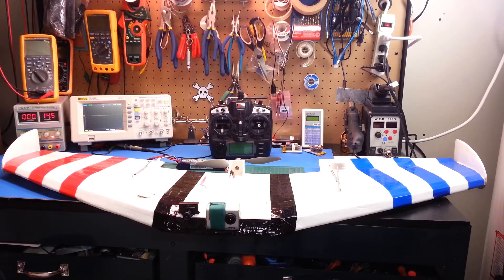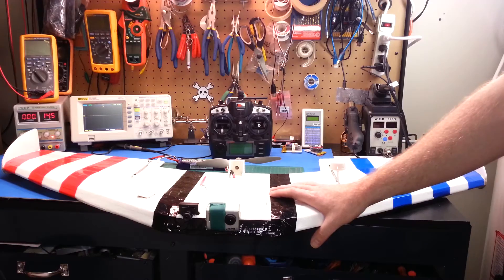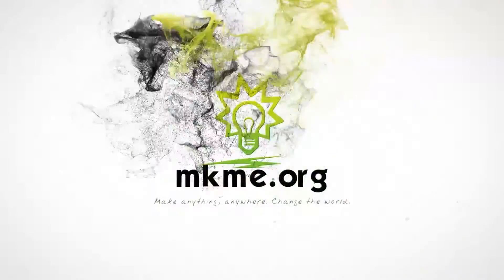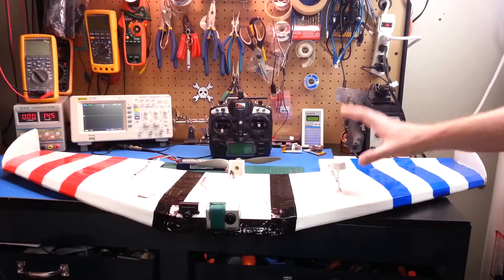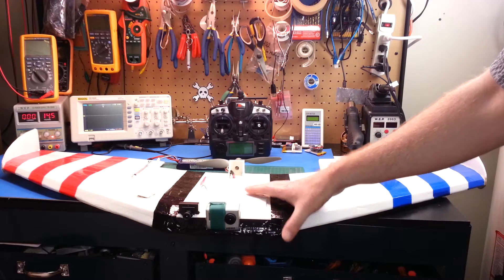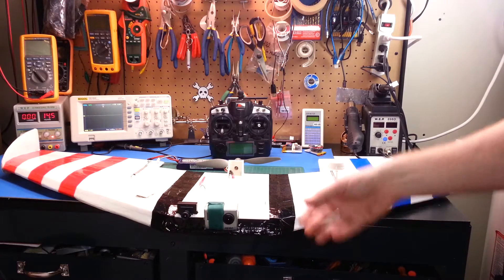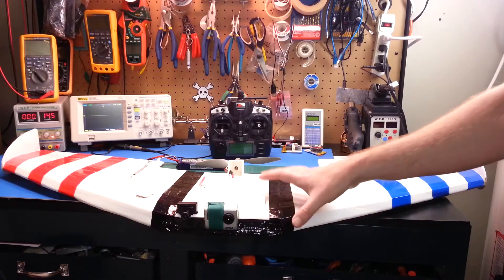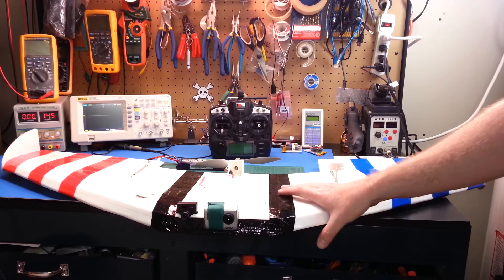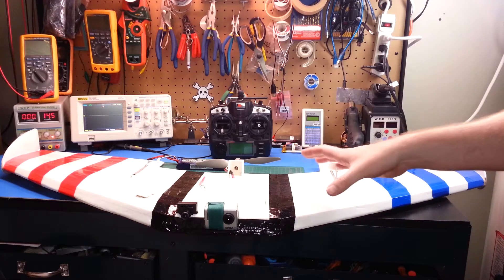Hey guys welcome back. Quick look at the current status on my Flight Test VersaWing. If you didn't see the earlier video, this is my Flight Test VersaWing made with three sheets of dollar store foam board. I drastically underestimated the power of building with foam board. This thing is simply amazing.